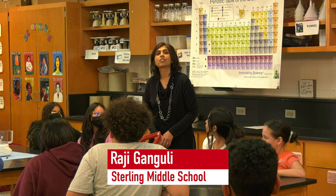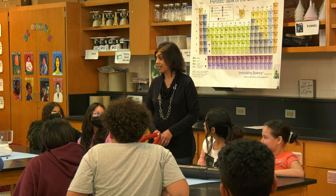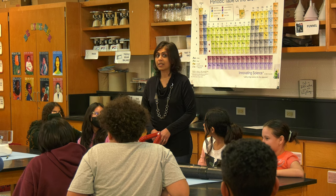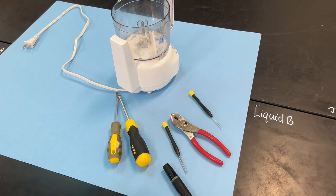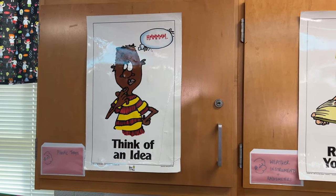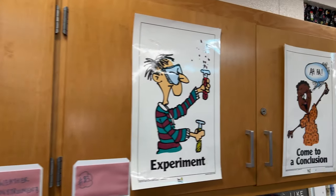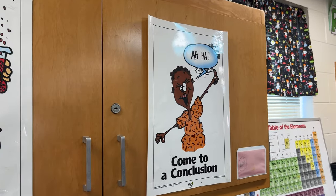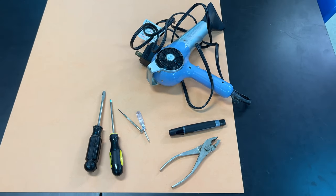Hi, I'm Raji Ganguly at Sterling Middle School. Have you guys ever wondered what's inside a hairdryer or a mixer? All of these objects were invented to fulfill a need. Someone had to conceptualize, design, and create these. Sometimes these were improvements on previous objects, other times they were entirely new.